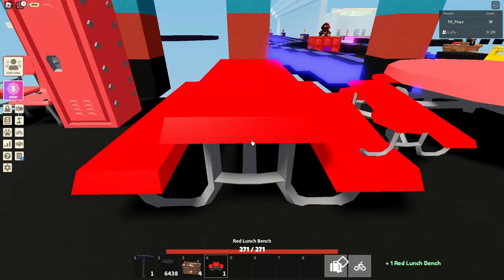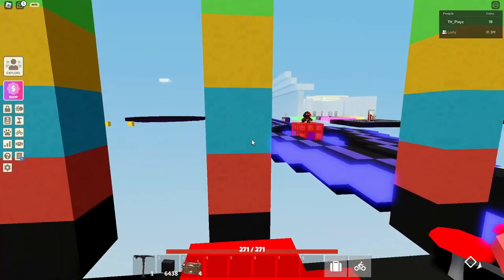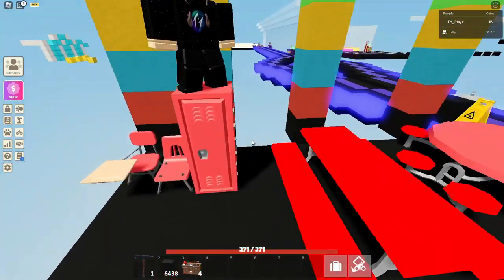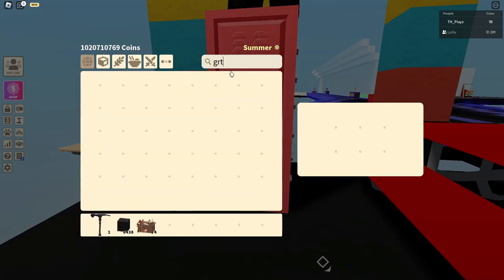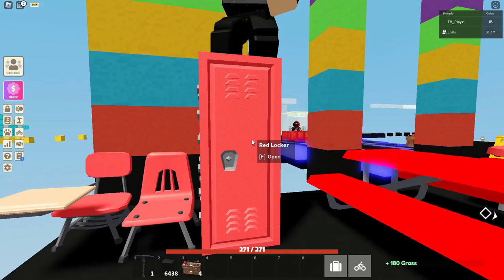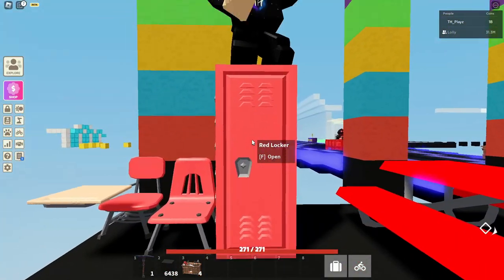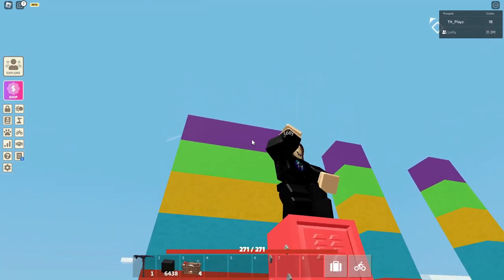Then we have the red lunch bench — so not a table, just a bench — which can also be crafted in red, blue, yellow, green, or purple. Then we have these lockers, which can actually store items. These lockers can store up to 180 items, which is not too bad, though still not the best. You can craft lockers in red, blue, yellow, green, or purple.